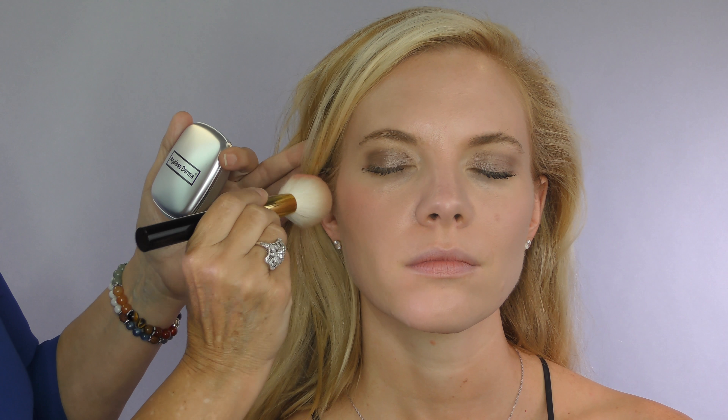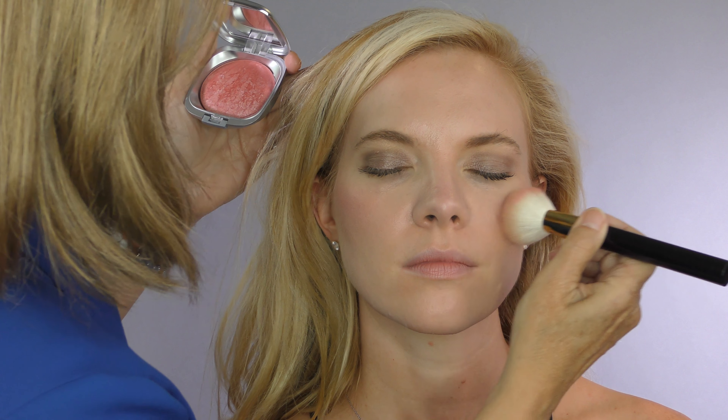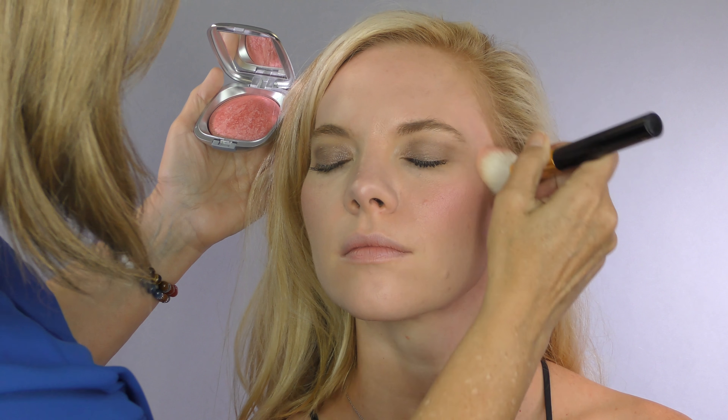This is a great blush to go from daytime to nighttime. And it leaves just a sheen to the skin and a healthy, pretty, sun-kissed glow. So she looks healthy, glowing, and radiant with just a few strokes of the brush.